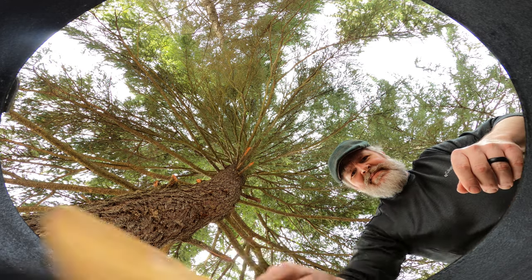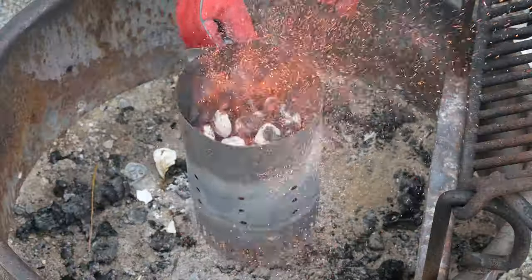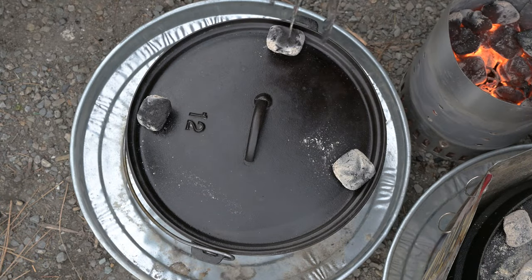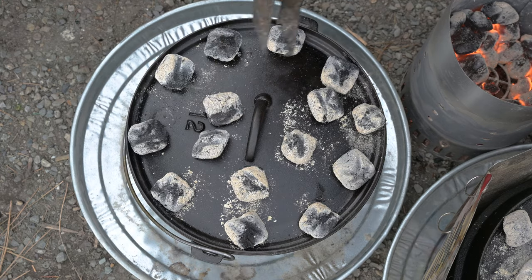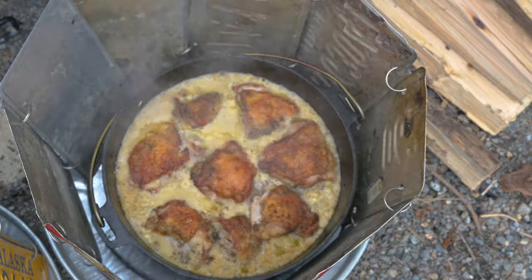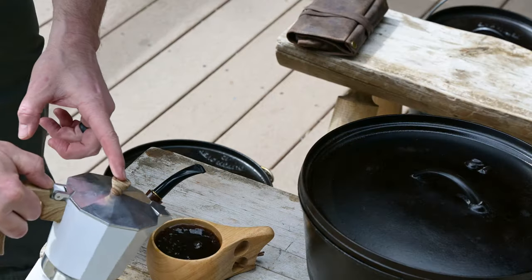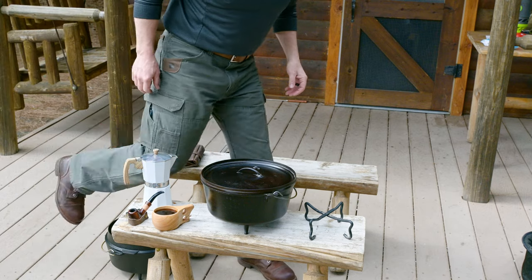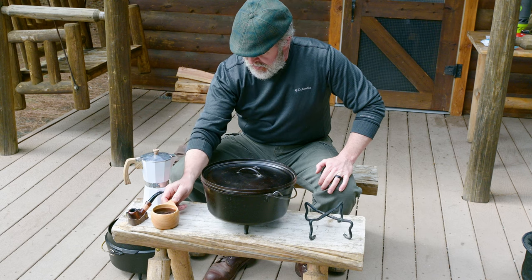In preparation for more outdoor cooking this summer, we're going to start off our cast iron camp Dutch oven article series with a how-to on heating the cast iron Dutch oven. First and foremost, don't overthink this. You'll never ever get a perfect spot-on temperature in your cast iron Dutch oven. If you can remember the basic gist in this video, you'll feel free as a bird and appear to be as smart as any great outdoor chef.